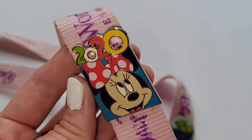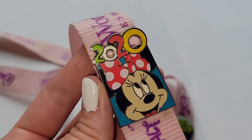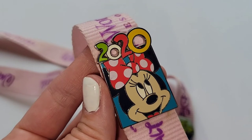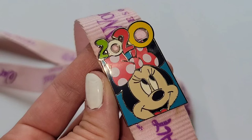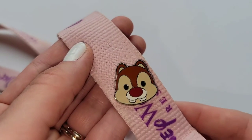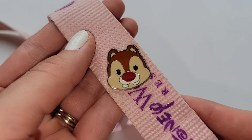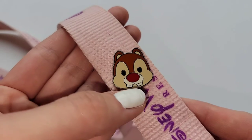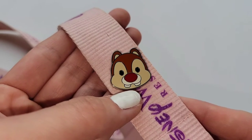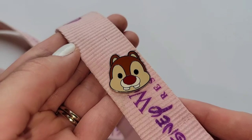This first one here is a Minnie Mouse pin from 2020. I feel like this one is kind of a collectible pin because not very many of us were able to go to the parks in 2020, so that one's pretty cool to have. And then I have Dale. I remember when I got this, the cast member was telling me how to tell the difference between Chip and Dale — Chip has a brown nose that looks like a chocolate chip, and then this one with the red nose is how you know it's Dale.